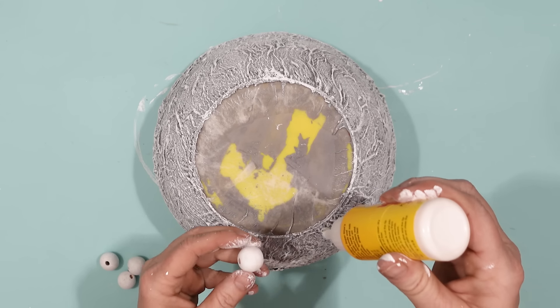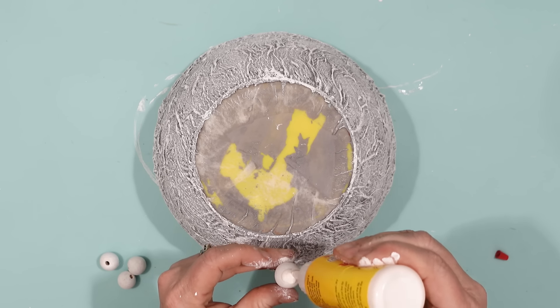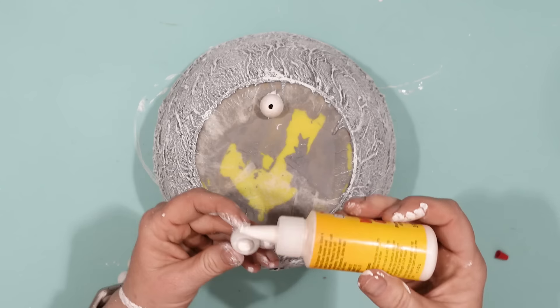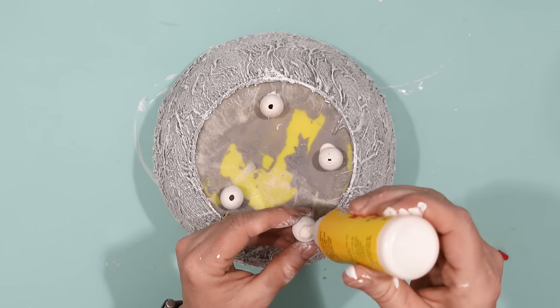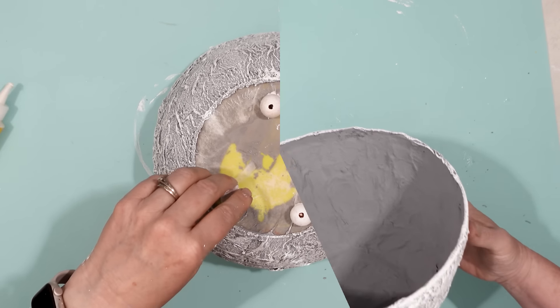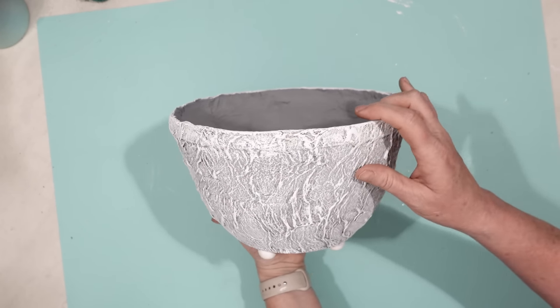Then I took four wood beads and lightly painted them white with chalk paint. Using some Dollar Tree wood glue, I secured those four beads onto the bottom of the planter because these are going to be the feet. And there is my high-end Dollar Tree planter! I think it looks great. All I have to do is put in some pretty greenery.